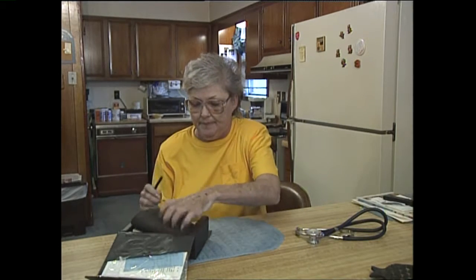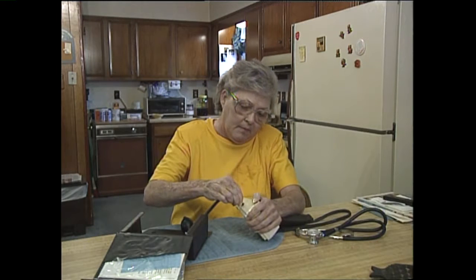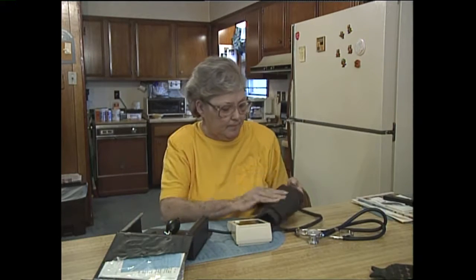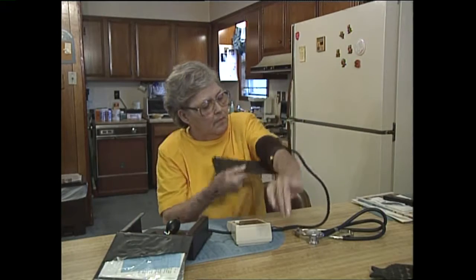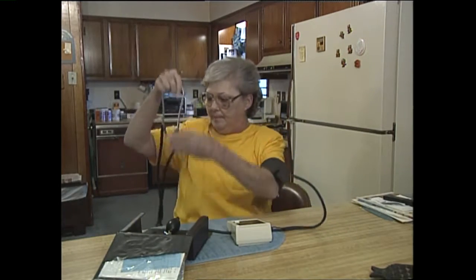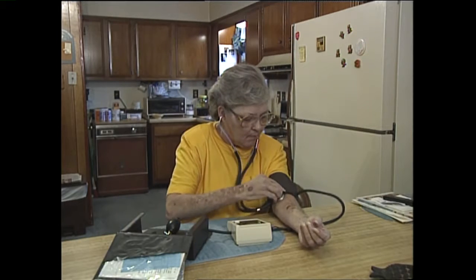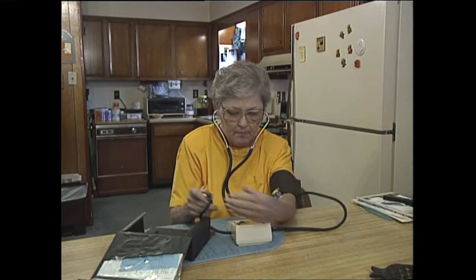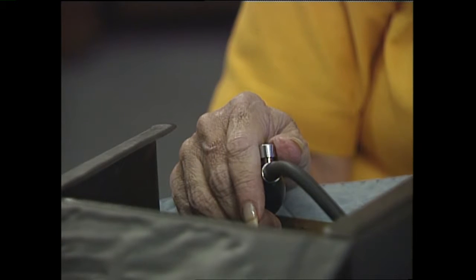Whenever you're ready, just go ahead and do it like you normally do. Let's take your time. Go ahead, pop it up.